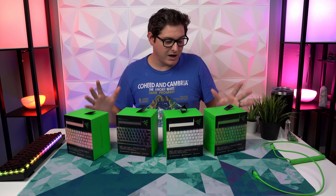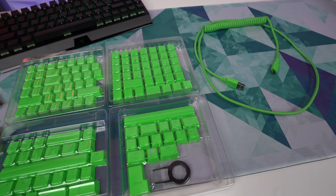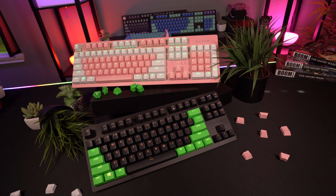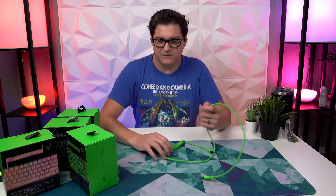Moving on to the PBT keycaps with coiled cables — while I think the Phantom keycaps fall a bit short, I think these new boxes redeem Razer's upgrades a little. If you're familiar with Razer's existing PBT keycap sets, nothing has changed — it's the same Quartz, Mercury, Black, and Green colorways. The keycaps themselves have not been updated or changed in any way. The only real difference is that they're now including a coiled cable with the box. I've got a full dedicated review linked below if you want to learn more about the keycaps themselves.